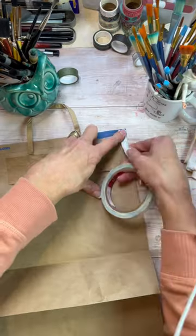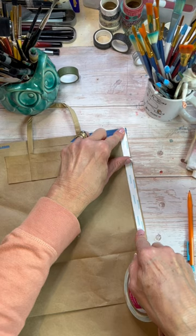Hi everybody, it's Anne with Art on the Creek. Happy Holidays! I have a fun little quick craft for us here today.